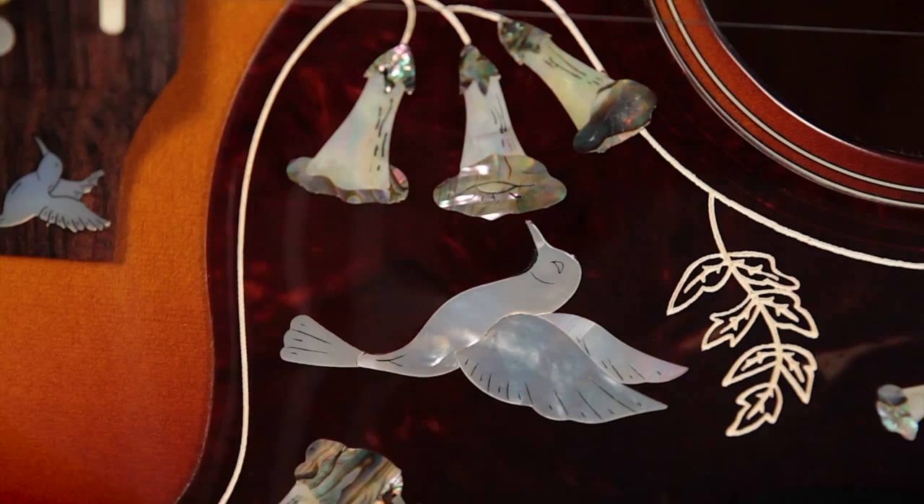Very classy, very cool. Around the entire top we have Abalone purfling bordered in a cream binding. And on the back we have a gorgeous, gorgeous piece of quilted maple.